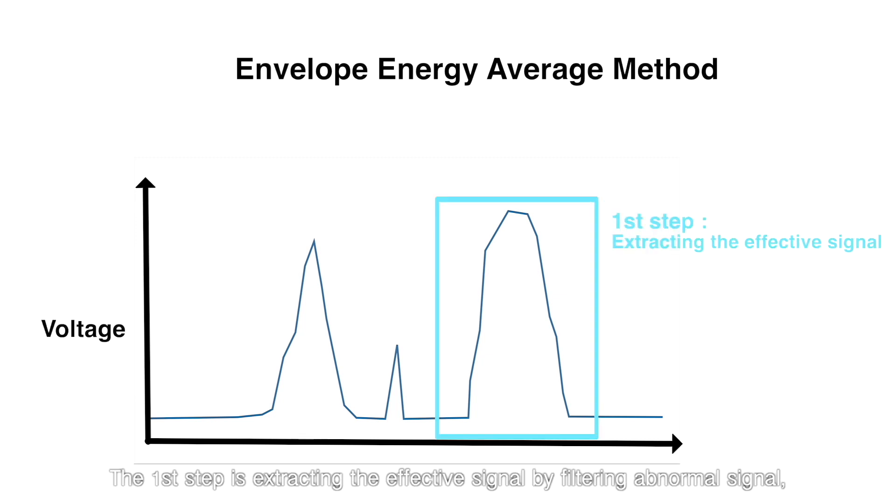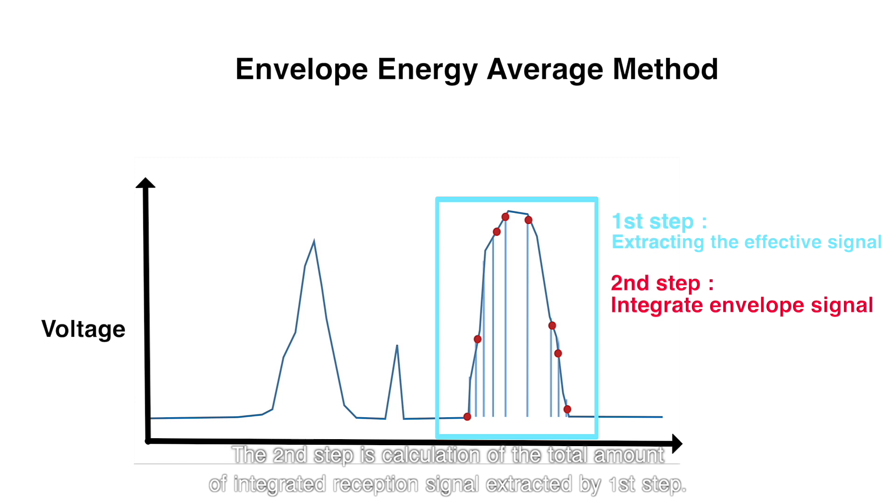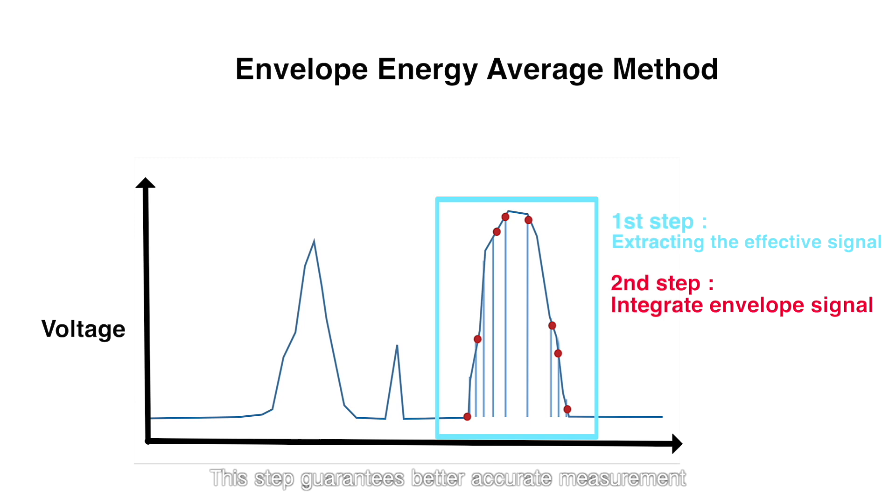The first step is extracting the effective signal by filtering abnormal signal, which is from electric or structural noises in the field. The second step is calculation of the total amount of integrated reception signal extracted by the first step. This step guarantees better accurate measurement, since other conventional meters calculate all types of reception signals higher than a certain threshold voltage.